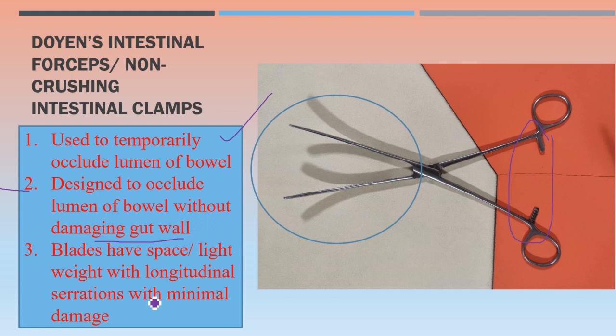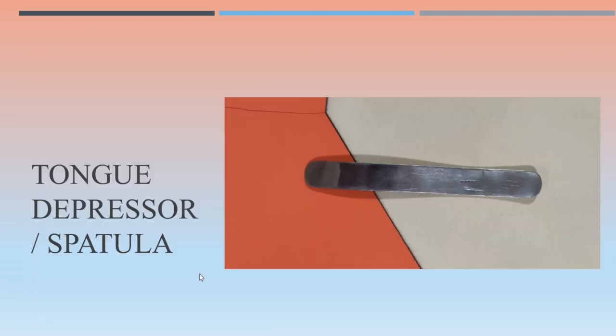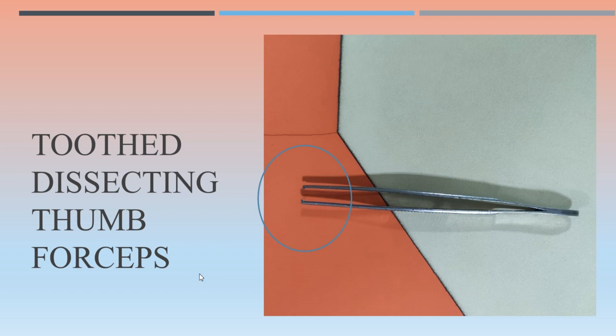This is a tongue depressor spatula used for examination of the oral cavity by depressing the tongue. This is a toothed dissecting thumb forceps — focus on the distal tip.